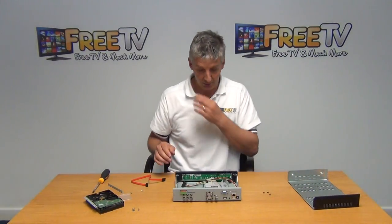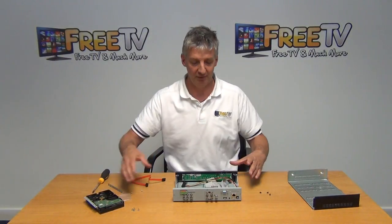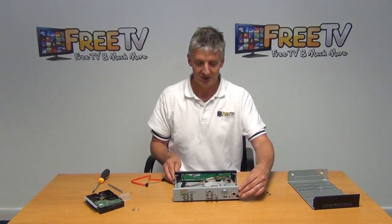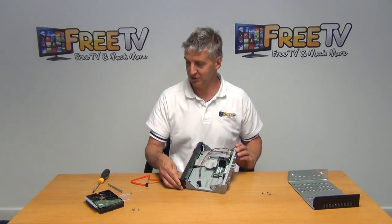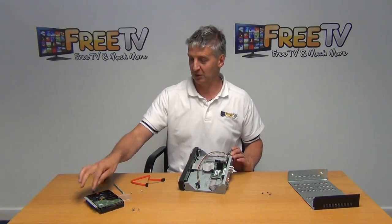So you can see the four screws that are sitting there. We want to take this hard drive here and install it directly in. There are a few things we need to do. The first thing is we'll need to put the railings onto it so it can be mounted.